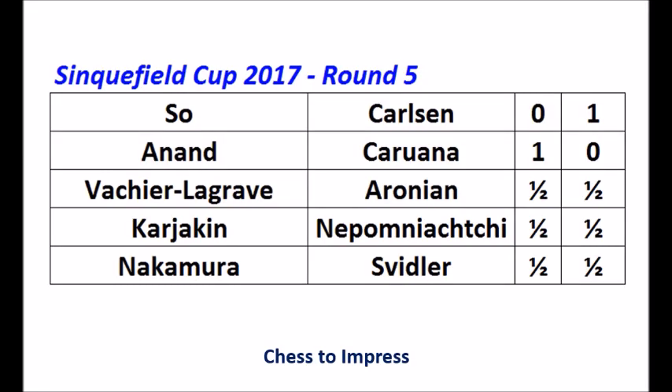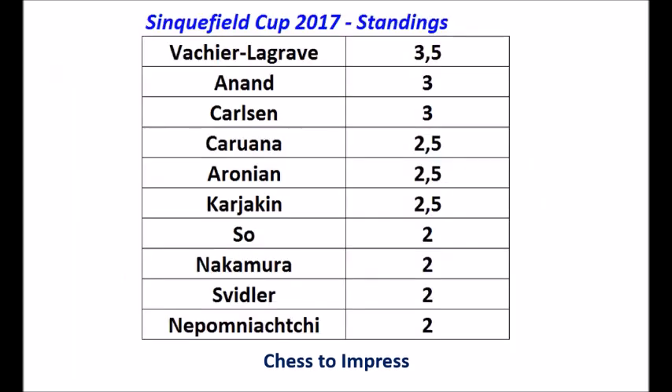Nice win from Carlsen. And these are the results: So-Carlsen, Anand-Caruana, Vachier-Lagrave won. Aronian was a draw, as was Karjakin-Nepomniachtchi, and Nakamura-Svidler also made a draw. The standings: Vachier-Lagrave still on top with three and a half points. Anand and Carlsen at three. Vachier-Lagrave and Anand are the only two players who have not lost a game yet in the 2017 Sinquefield Cup. Caruana, Aronian and Karjakin are half a point behind. Four players are on minus one: So, Nakamura, Svidler and Nepomniachtchi. Monday August 7th is a rest day, so round six will be played on Tuesday the 8th of August.